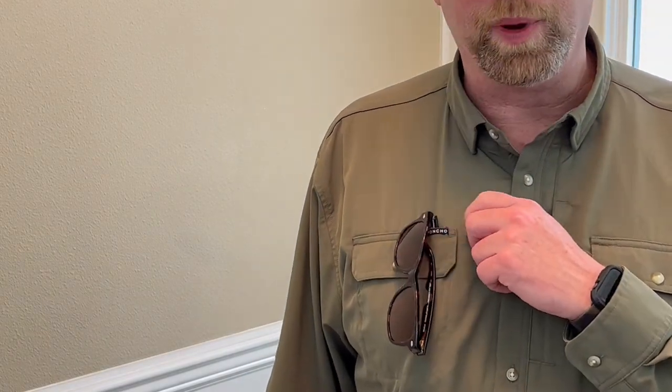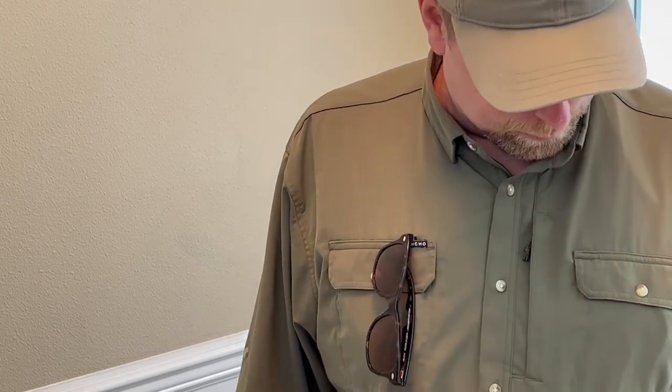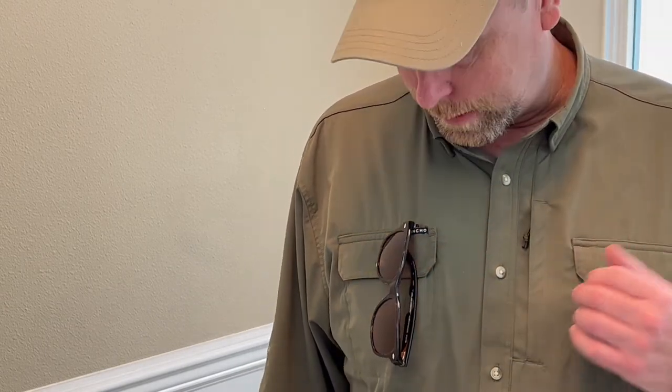This shirt is a regular fit. They do come in a slim fit as well, but I just like having the extra room and mobility. Another feature I almost forgot to mention is this little sunglass holder — there's a slot right here in this pocket where you can just slip one of the sides down in. It's a pretty handy little feature if you're looking for a place to stick your sunglasses real quick.